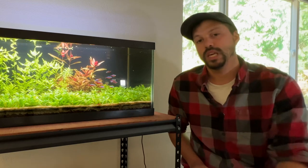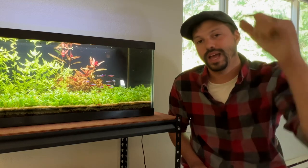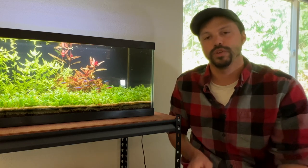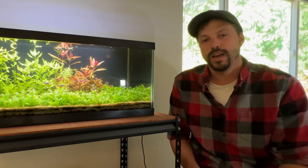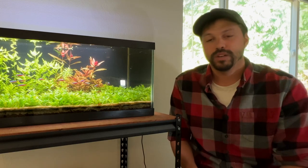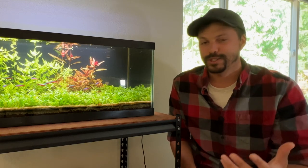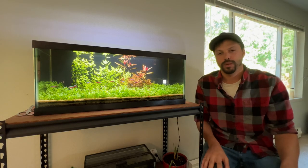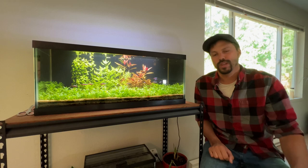If you guys want to pick any of these lights up, I will have affiliate links in the description — those are links to Amazon, so if you purchase through those links you'd be supporting the channel in a small way, and every bit of support really helps. This channel is small, so any help I can get is greatly appreciated. I hope you enjoyed the video — catch you guys in the next one.